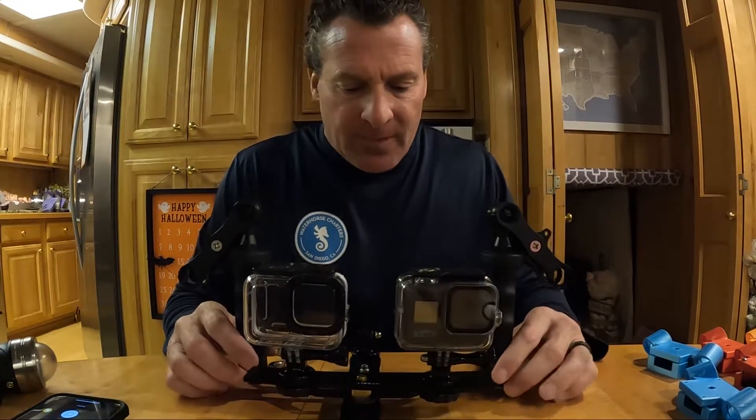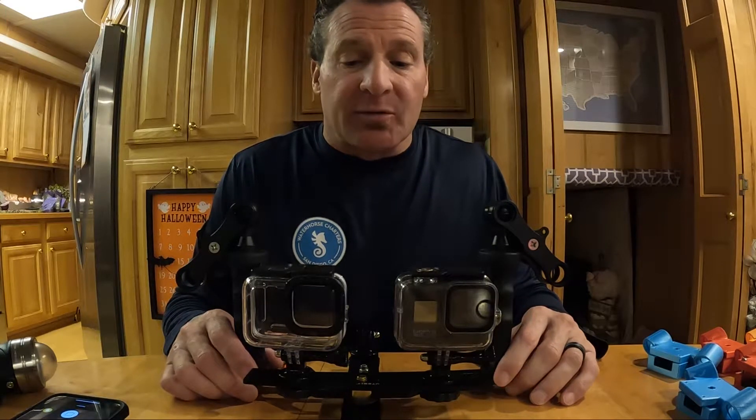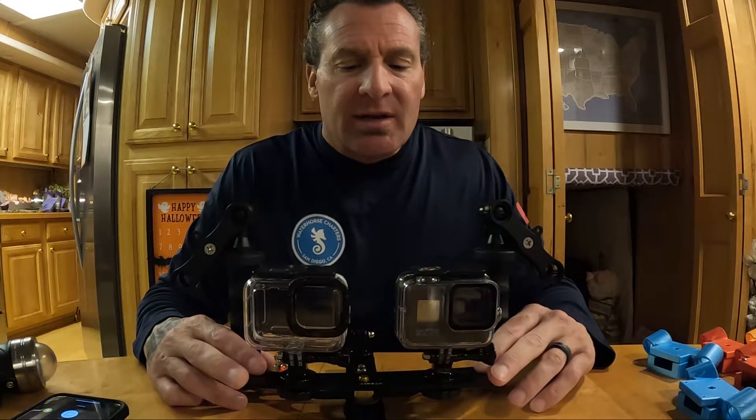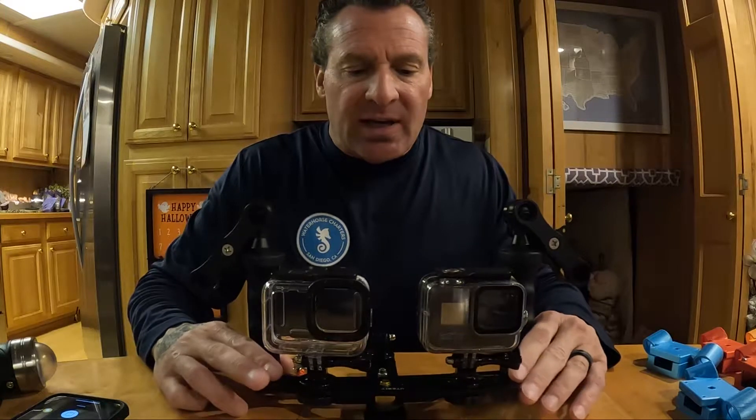Welcome back to the channel — Cyborg Pirate, cyborgpirate.com. Don't forget to like, subscribe, and share. Check us out on cyborgpirate.com where we have a number of new diving accessories that we will be getting out here.